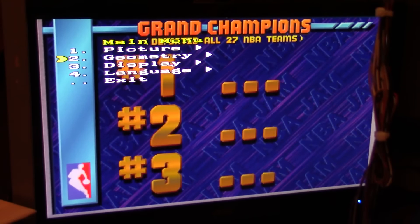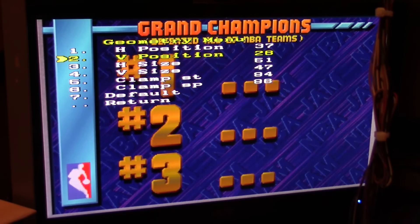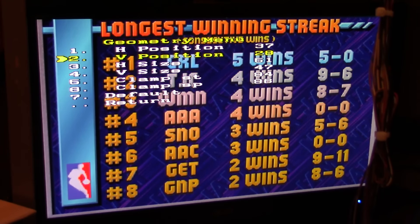Let's see here — Geometry, Vertical Position. Nothing happens at the current setting. Go back to 26, that's at 26. So I go to 28 — there you go. I'll try with a different board here.